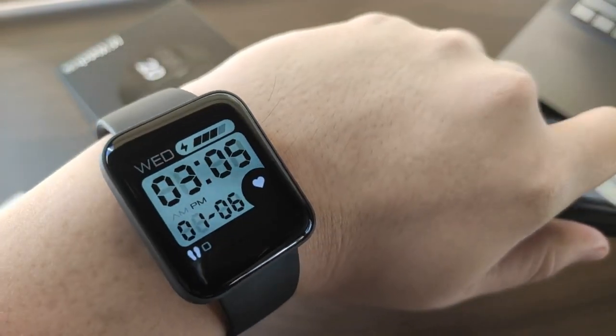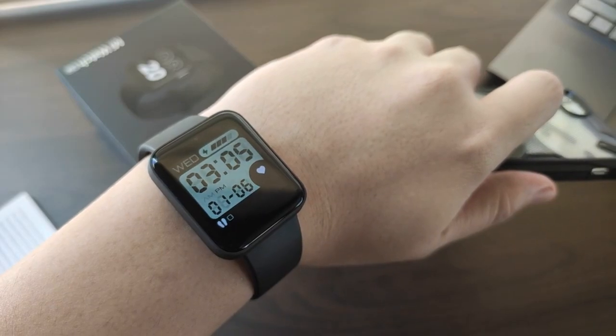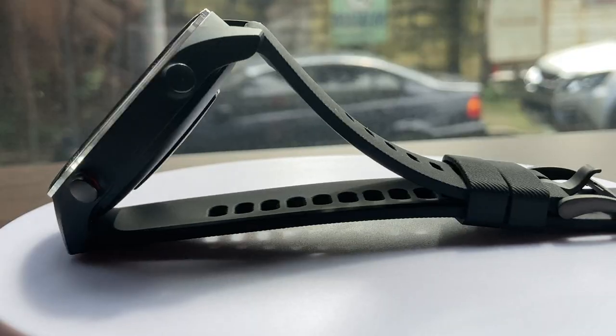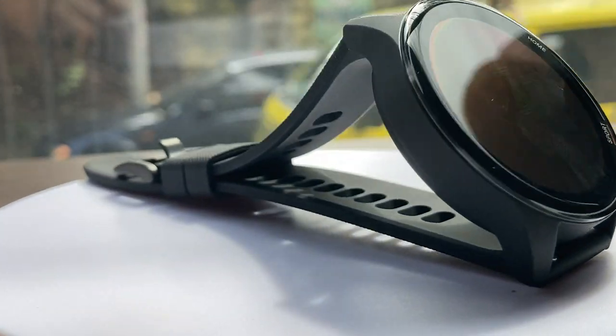A few weeks ago, I did a review of the Mi Watch Lite, which was a big step up for Xiaomi's Mi Band fitness trackers. And this time, we'll be taking a look at the Mi Watch Global Edition. This is Chris, and you're watching Crisis Point — this is my review of the Xiaomi Mi Watch Global Edition.